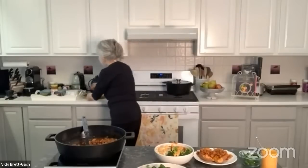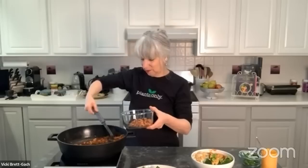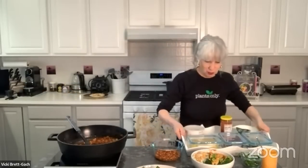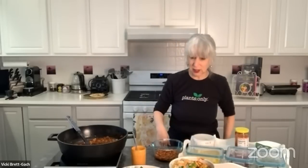Version number five is a seven-layer dip. You could blend the beans first, but I say why bother — just put a layer of beans on the bottom. You can definitely freeze the beans if you have extra; they usually don't last that long for me, but they'd freeze great.